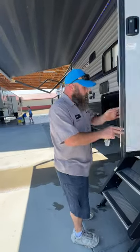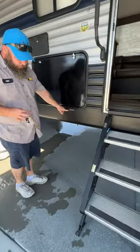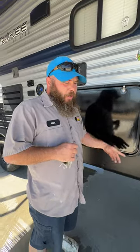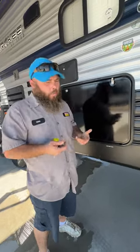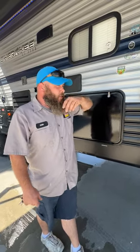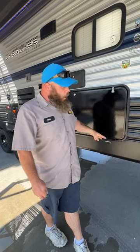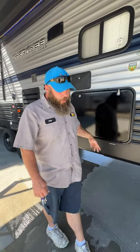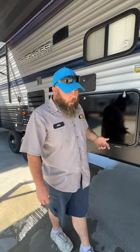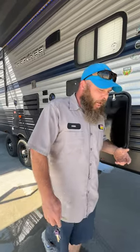These are labeled low-point drains. Whenever you're done camping, I like to say open up these low-point drains and open a faucet as you drive home — the air will blow through and push out the water so you won't have stagnant water left in the lines. You also use these when you winterize — you want to make sure you get all the water out of the coach. When you're done winterizing, you do have to loosen those caps so that pressure can be released off the lines.